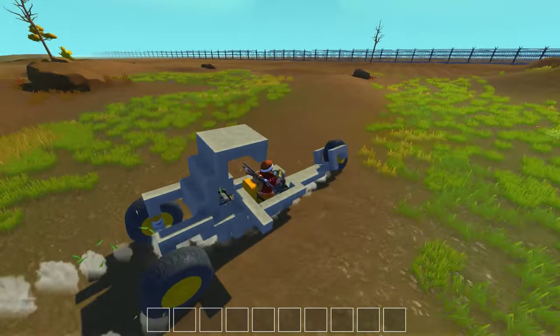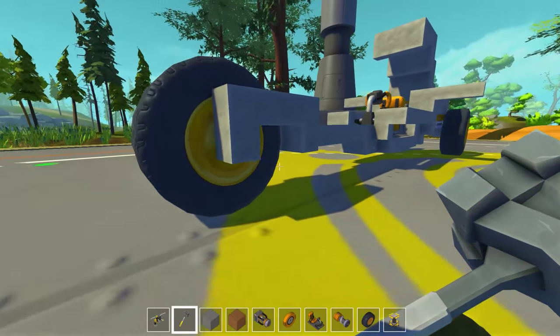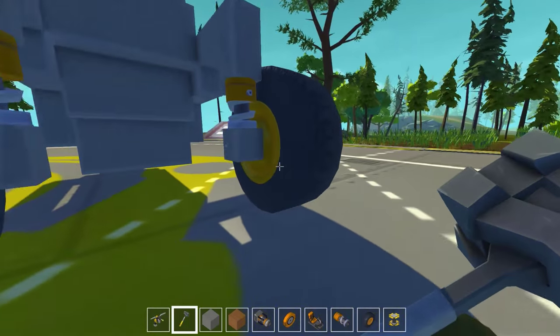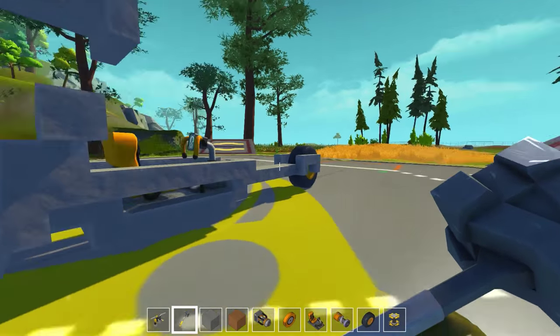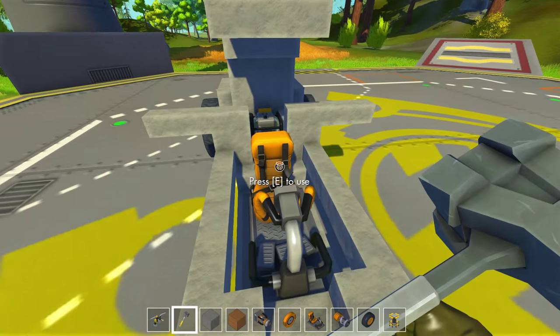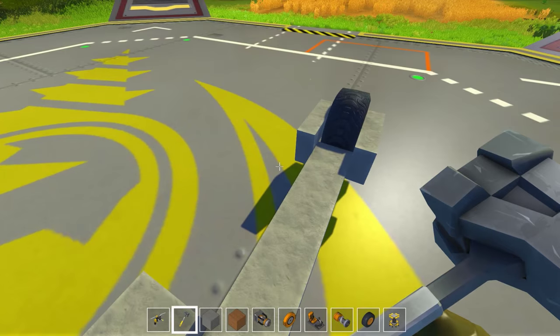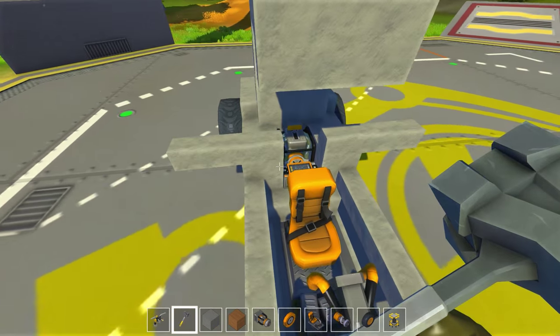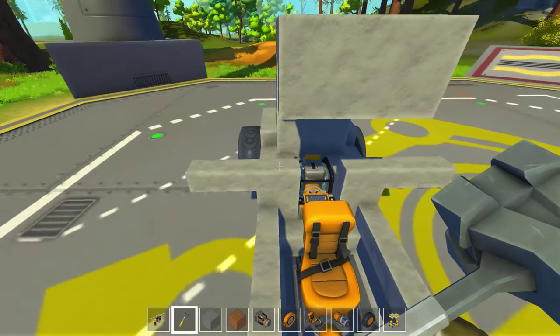The tires should now be lower by one, which means that much extra clearance - not hitting every single hill on the terrain, making the ride smoother. But the turning radius - I'm holding as far right as I can go and this is as fast as we're turning. This is not going to do it for us. We need some fine-tuned adjustments. That's where thrusters come into play, and these little wings are going to help us get there.